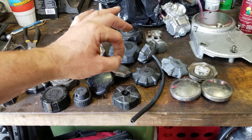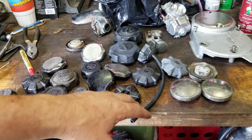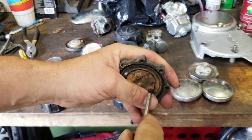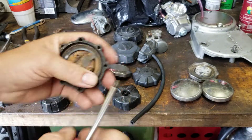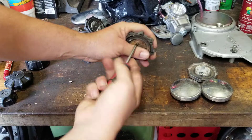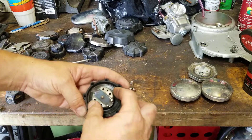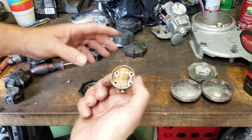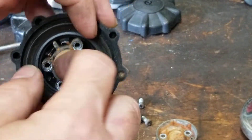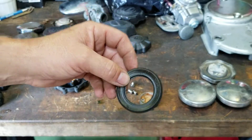Now you know — you can take apart your fuel cap. Don't be afraid, just go easy with them. Make sure you use the proper screwdriver so you don't strip the screws. Undo your four screws, take it apart carefully — see all the crud in there, all the condensation and moisture. Here's your valve right here. You can inspect your seal, make sure there are no cracks in it, and make sure it's sealing the tank properly.